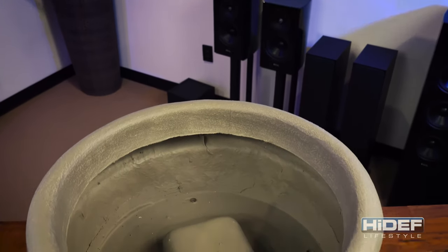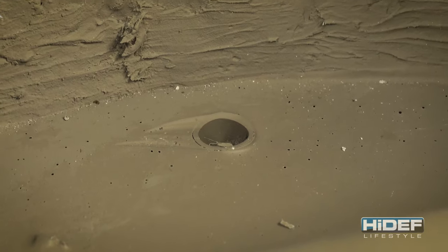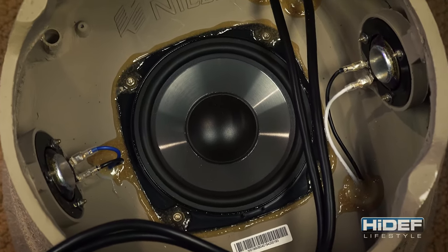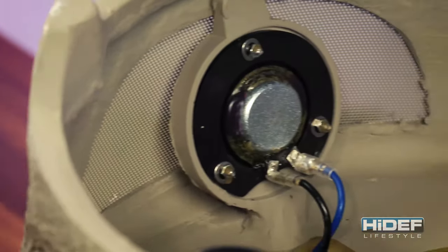The top of the planter is 7 and a half inches deep for potting soil, with three drain holes to allow for proper watering. Underneath is where all the electronics are hidden. There you will find a 6 and a half inch polypropylene woofer with dual 1 inch custom angled tweeters.